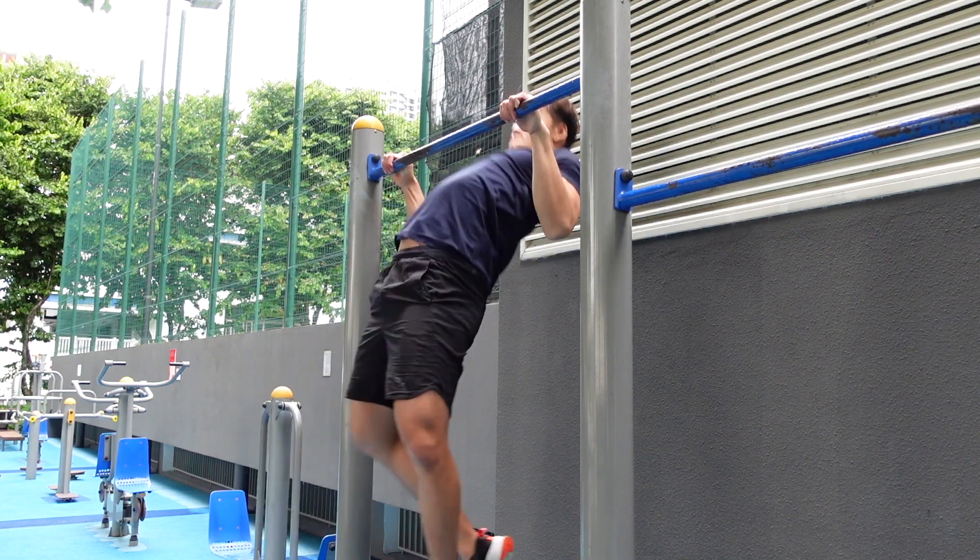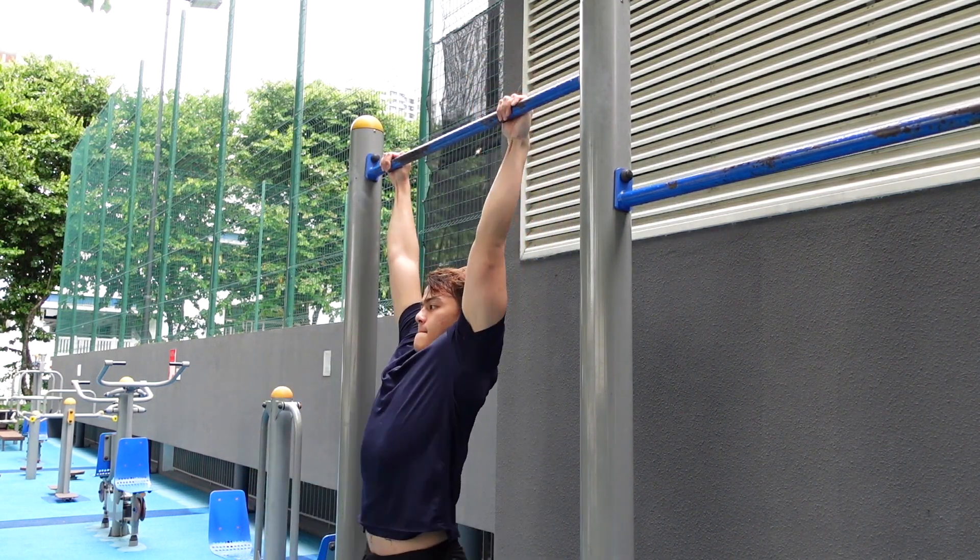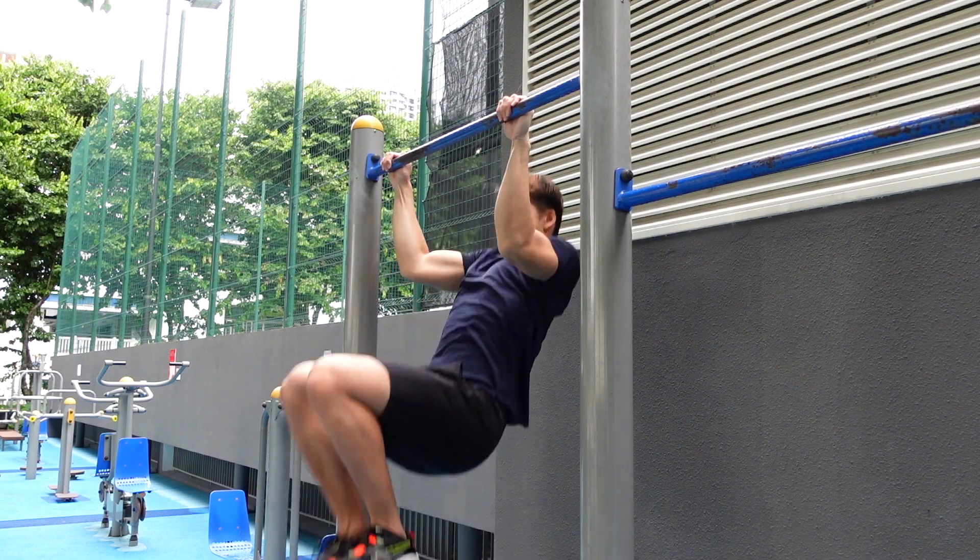Since he can't still do the muscle-up, we're going to teach him how to do the chest-to-bar pull-up first, which is a progressive step towards learning how to do a muscle-up. You learn the explosive motion. So this is just part one of our muscle-up tutorial. We'll be back here next month, February 2021, to see if Aaron can finally do his first muscle-up.